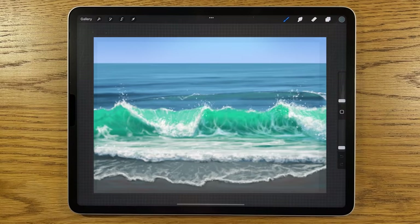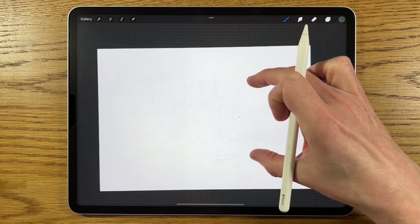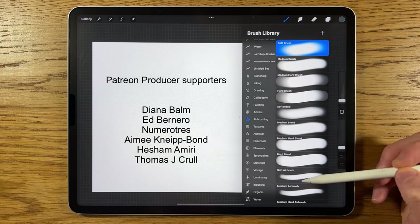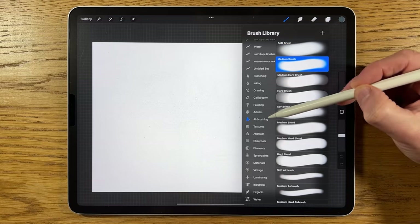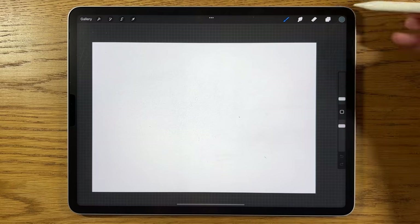Welcome to another iPad painting tutorial. Today I'm going to show you how to paint a crashing wave on the beach. If you want to follow along exactly, I'm using the app Procreate on an iPad with an A4 default canvas. The brushes I'll be using are within airbrushing: the soft brush, medium brush, and within spray paints, the Flix brush.